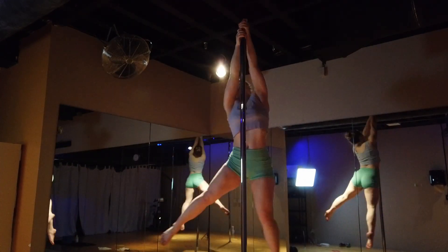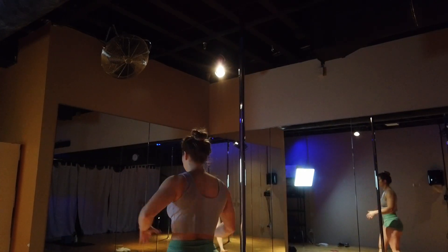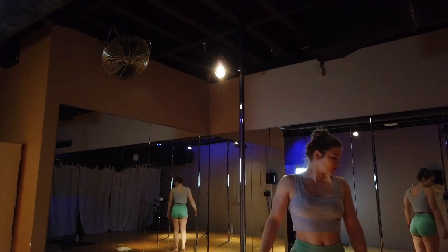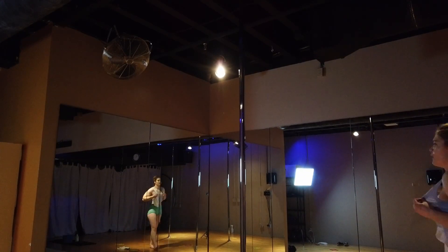It took me about 30 minutes. If you really push yourself, you definitely will have some noodle arms and will probably be pretty sore the next day. All these exercises are really great for conditioning various movements on the pole, so highly recommend.